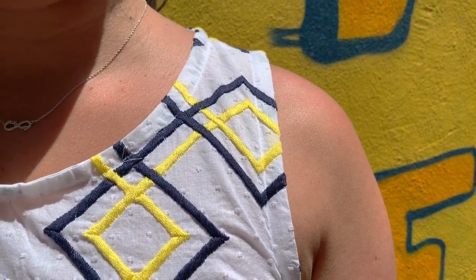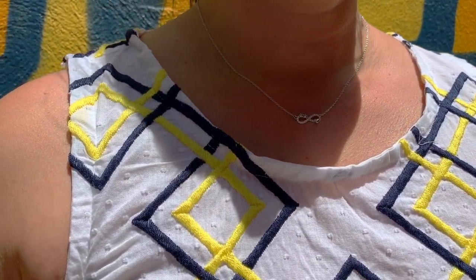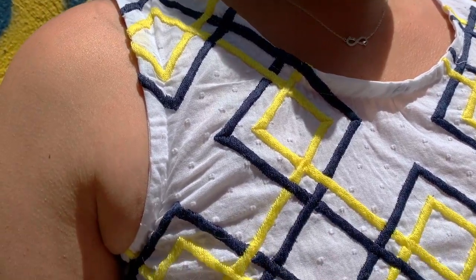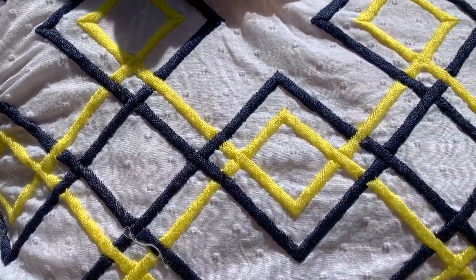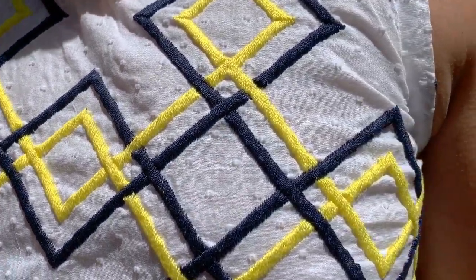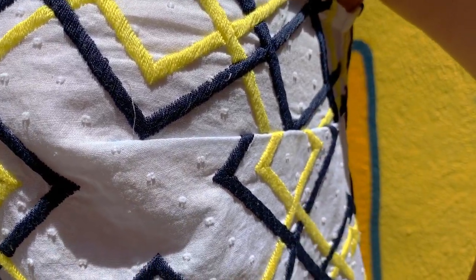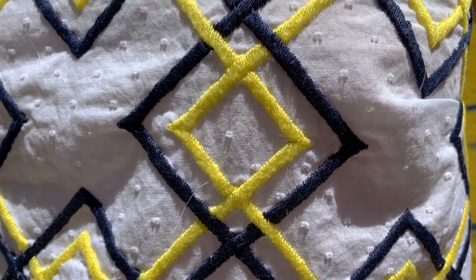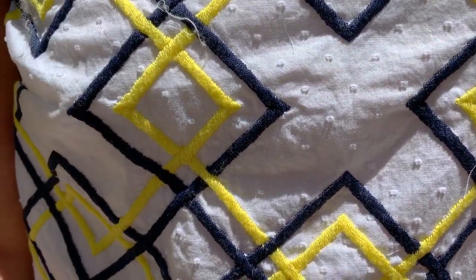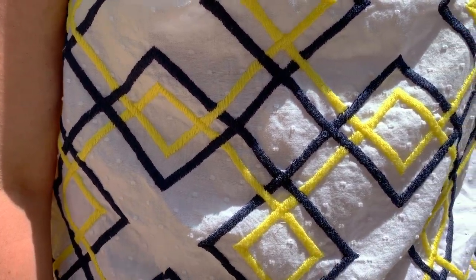Take this fabric for example — it's an embroidered Swiss dot that I got at Mood. It was $18 a yard, which is definitely more than I would usually spend if I were making a dress or something that takes more yardage. But for a one-yard wonder like the Willow Tank, it was perfect. Just think about all those beautiful Liberty of London prints, border prints, lightweight leathers, or silks that you would never blow your budget on — they are all perfect for the Willow Tank.